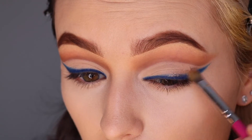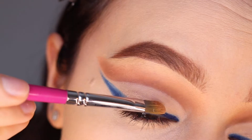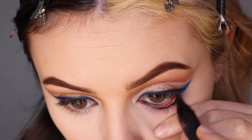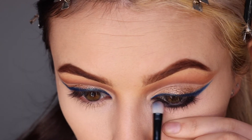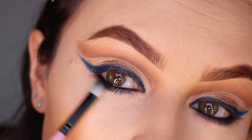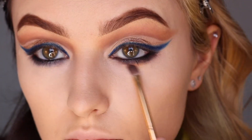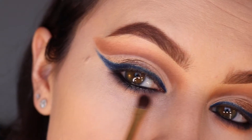We're going to step this look up with some of the Rima Beauty gorgeous foil shimmers, placing that on the lid and blending a little bit into the blue eyeliner as well. To balance out this eyeshadow, add the casual pencil in our waterline on the lower lashes and then blend that out into the skin. To blend it out even further, we're going to take that gorgeous contour color and just add a touch of that along the bottom.